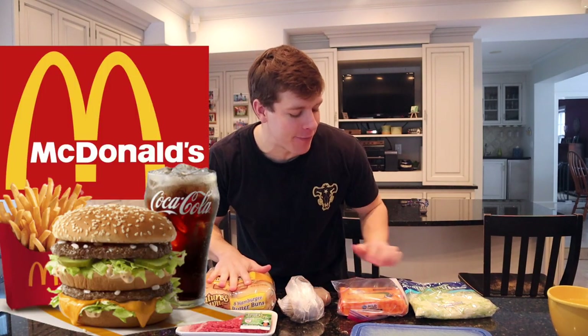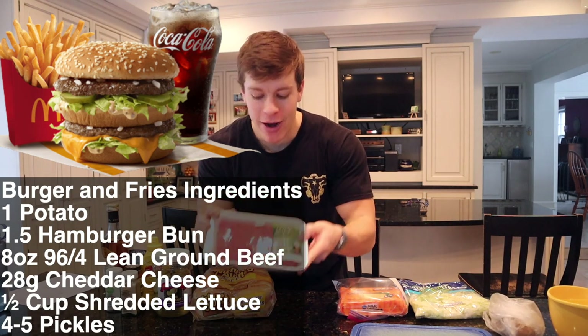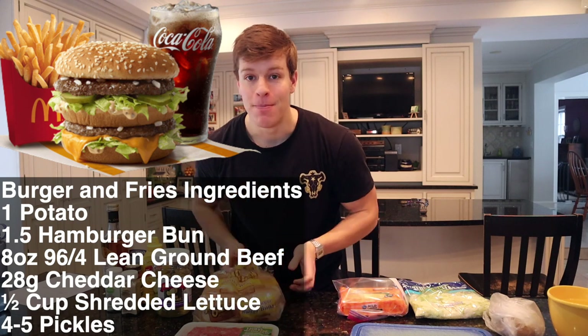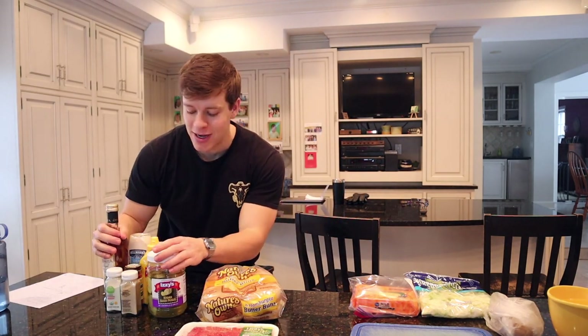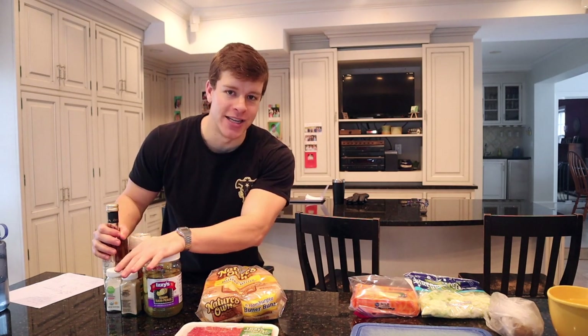It is time for our second meal. We're going to go with the bigger Big Mac and fries. Just finished up a workout, so we want a little bit more carbs. We've got our russet potato for the fries and lean ground beef, our buns — these are not keto or low calorie, I couldn't find those at the store, but I definitely recommend those if you can find them. Some cheddar cheese, shredded lettuce, and then we're going to make our special sauce.